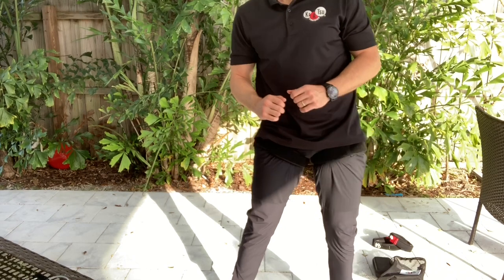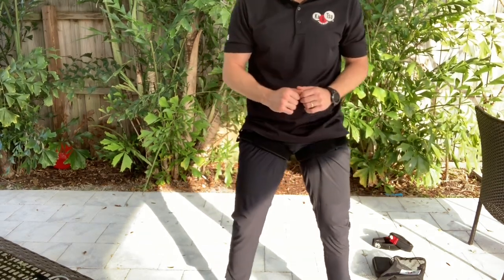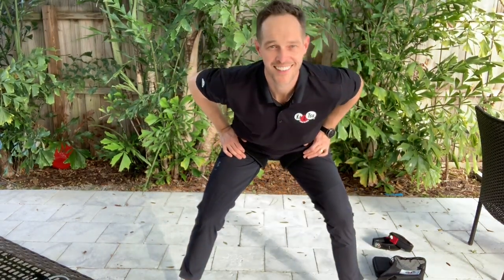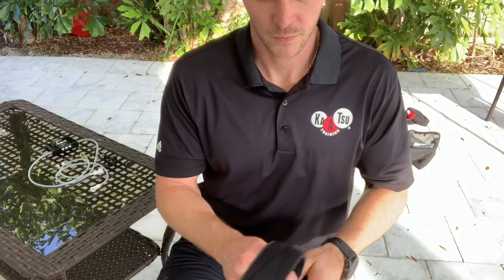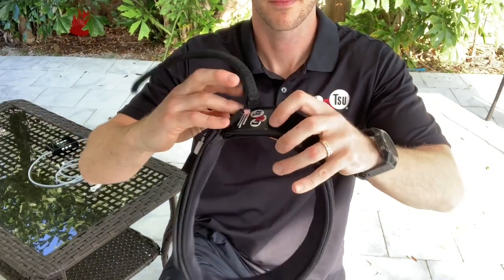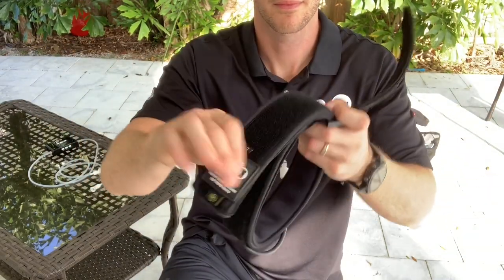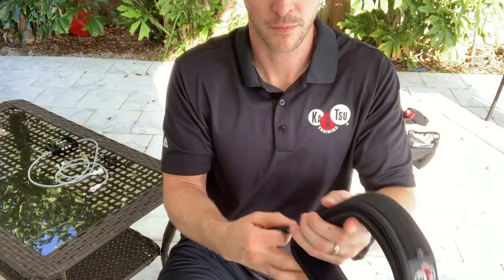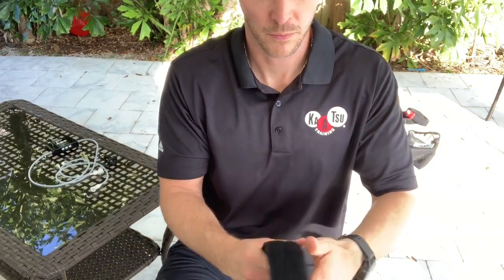Here I'm just going to do some pelvic circles to really loosen up my hips, then side to side to loosen up the thigh muscles. Push back and forward and you'll feel a nice stretch on your calves and your hips. After that, make sure you take care of your bands — place the Katsu logo through the clip and anchor it next to the hose. Align the bands and strap the hose back on the leg.